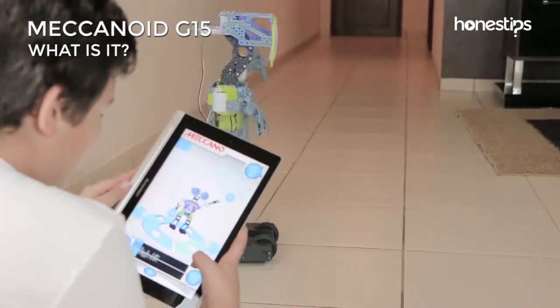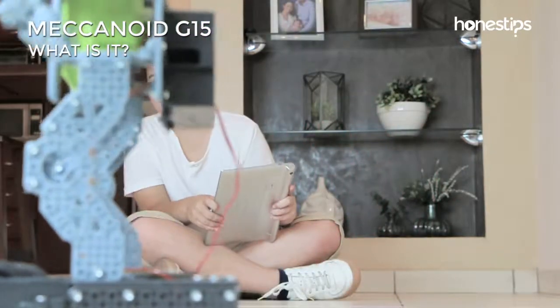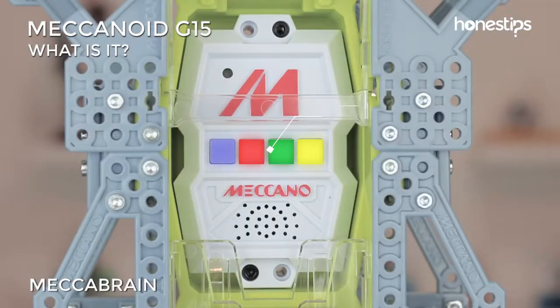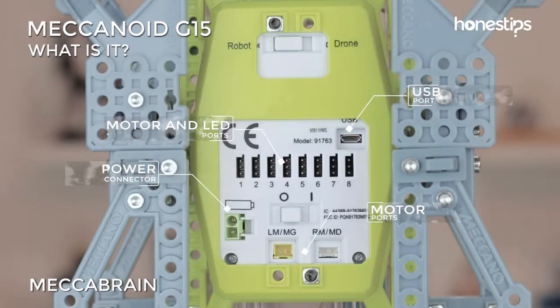Children have fun building it and then playing with it, while at the same time learning a bit about robotics. The Meccabrain is the control center of the robot. It has four color buttons for navigation and to record movements and sounds. It also has a microphone, a speaker, and motor ports to control arm and feet movement, LED light ports for its head, along with connections for USB and batteries.